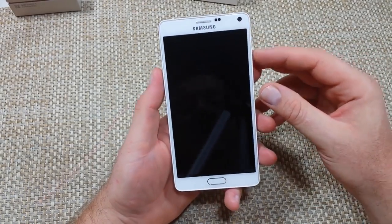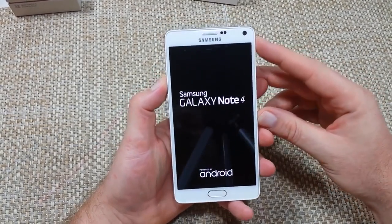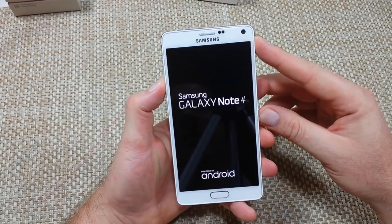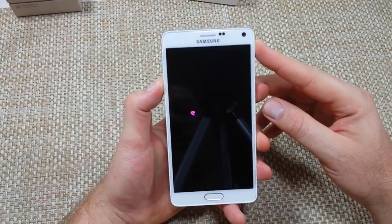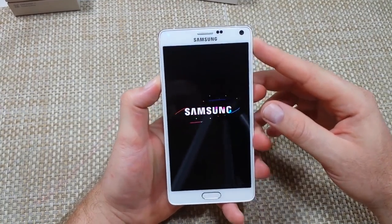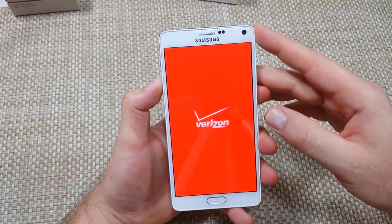The first way is if the phone is turned off — what you want to do is press and hold volume down and the power key. Once it starts powering up, let go of the power key and keep holding the volume down. Hold the volume down until the phone boots up all the way. Once it boots up, at the bottom left corner it will actually say safe mode.